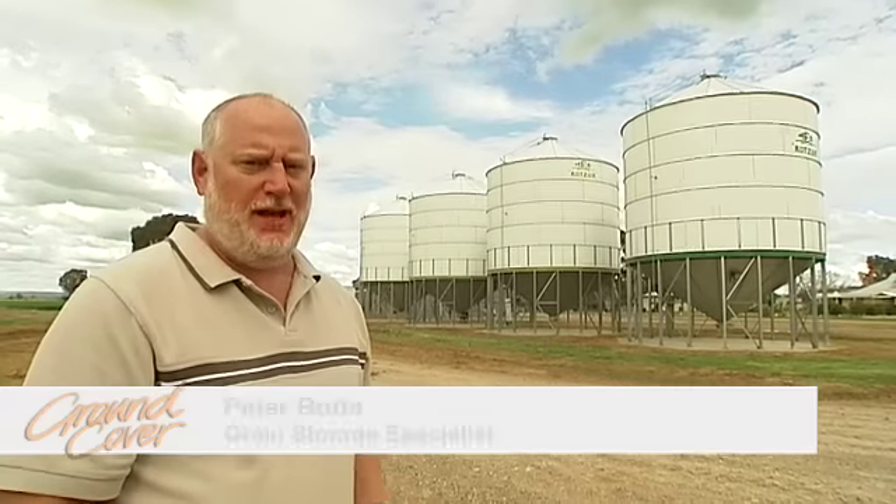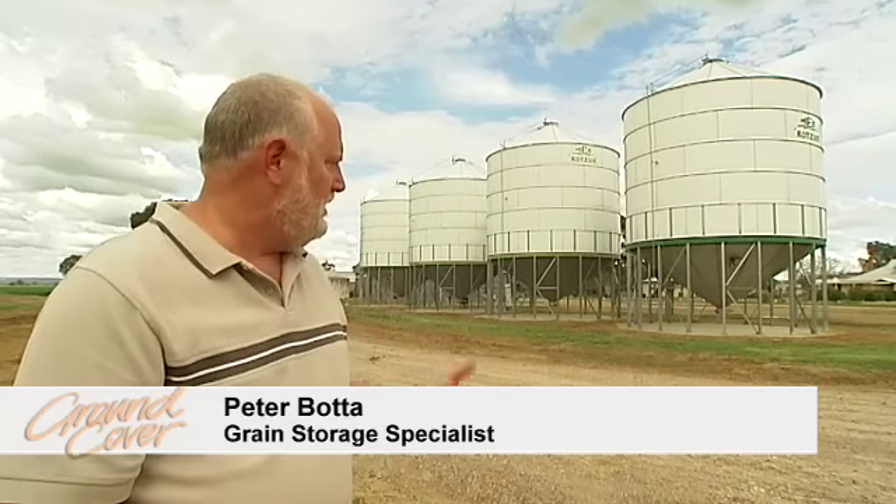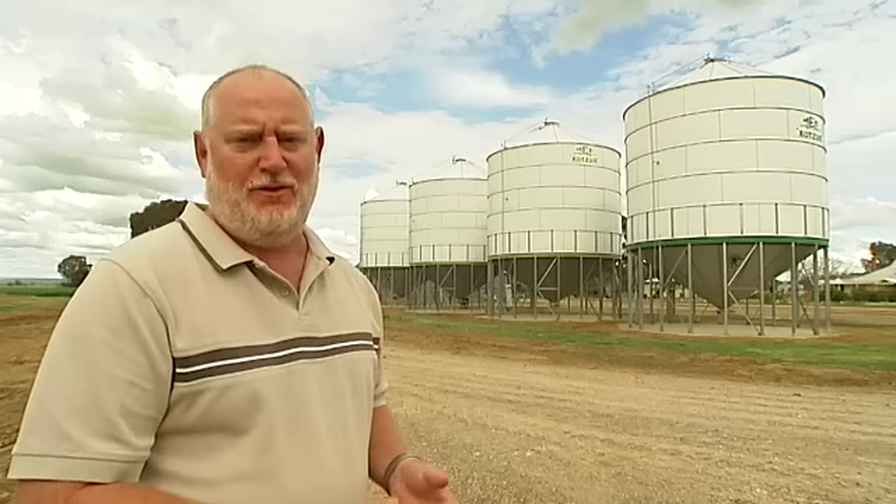The one thing that will determine success or failure in your grain storage system is how well you manage your grain hygiene. Grain hygiene is a combination of things. It's about removing sites of harbourage for insects, where they can live, and it's about removing their food source so that they can't build up their numbers and survive.